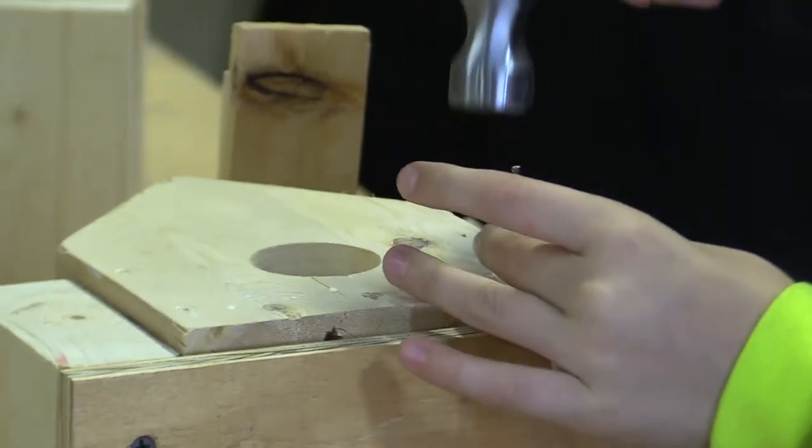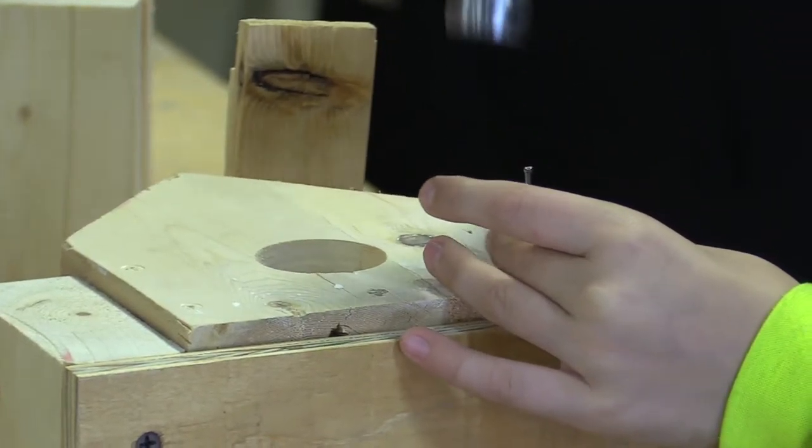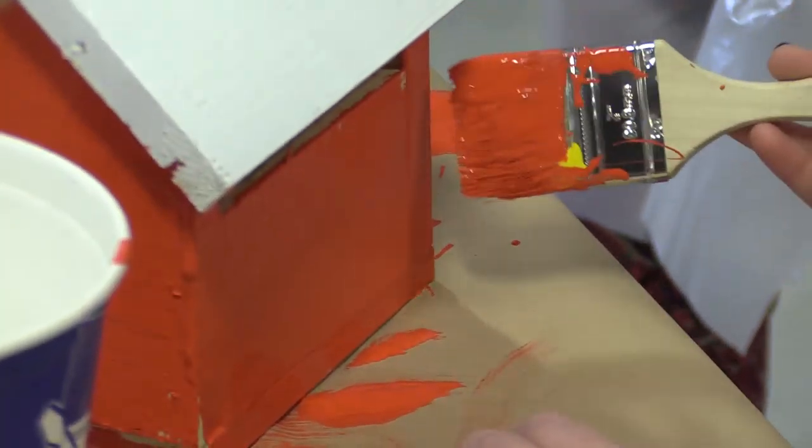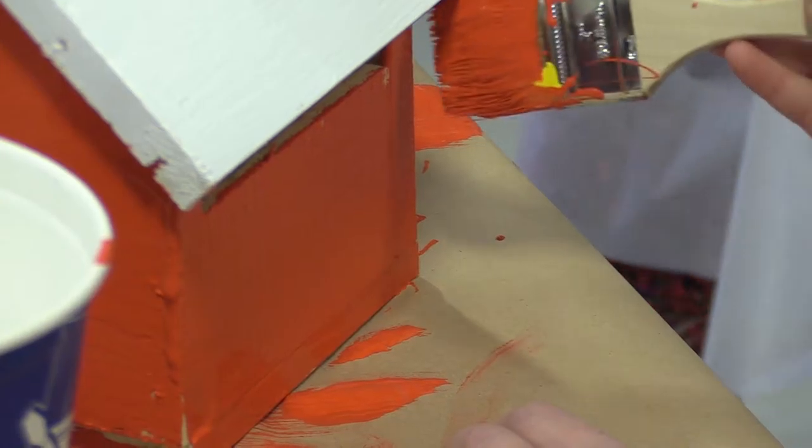They're building a birdhouse that's been pre-cut, pre-drilled, and jig set up so they could easily assemble and paint. The birdhouse, after all the projects we looked at, was the easiest thing to pre-drill and pre-cut.